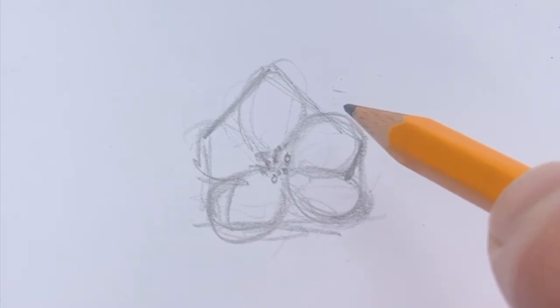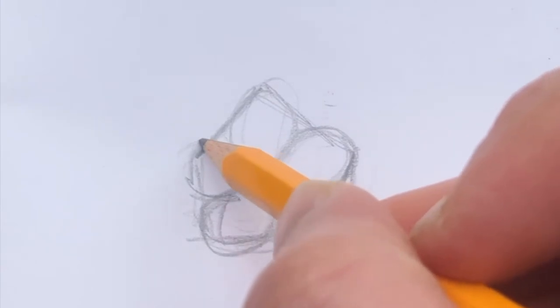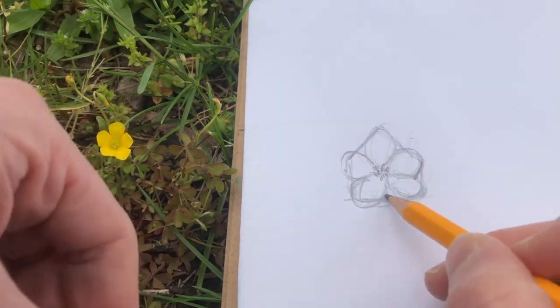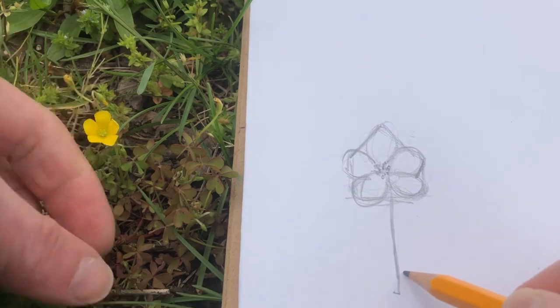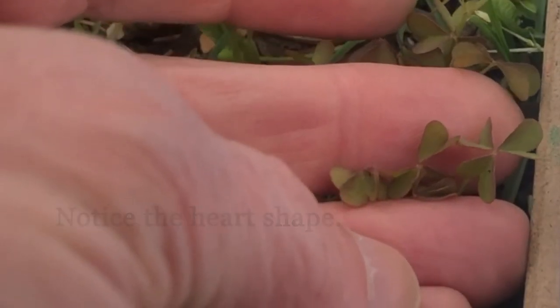You can find parts inside just to detail. If I want to add some of the leaf structure — this also is attached to a long slim stem. But then I can look at one of the leaves; you can see they're like little heart shapes.